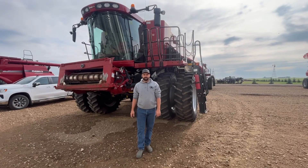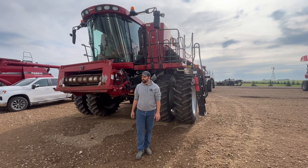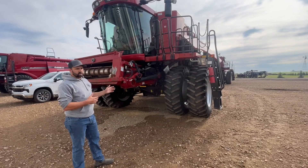This is the PJ&B Farm Partnership overview of the 9120 Case Combine. We're going to do a walkthrough and just point out some of the components on the combine.